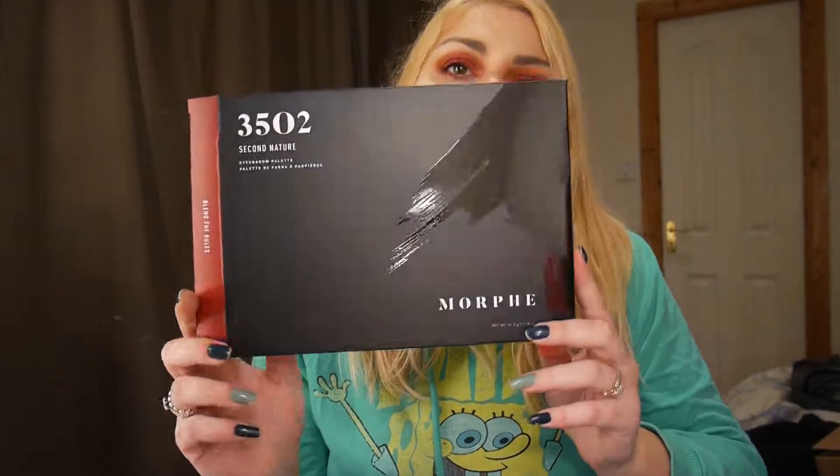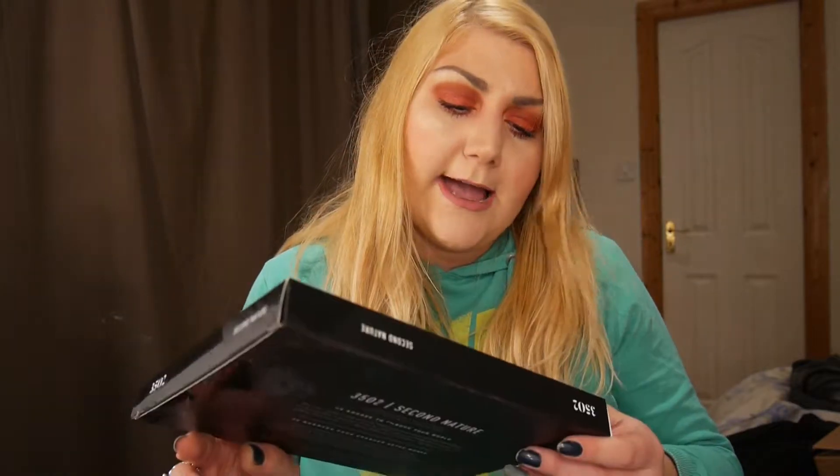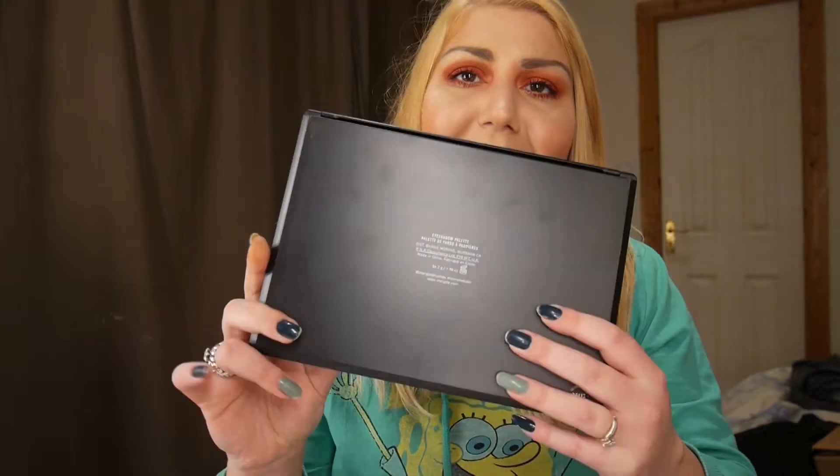It came in a box like this, and I really enjoy that their box is quite different from the rest. I like that it says 'Second Nature' on it, and on the back you have all the ingredients and it says made in China. I also like that it has a red on the package, and I'll show you what the package looks like — it's a basic Morphe package.